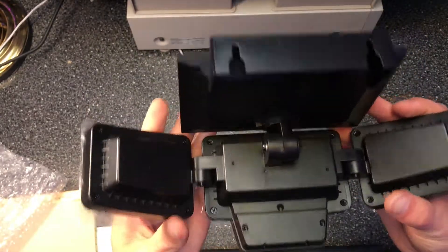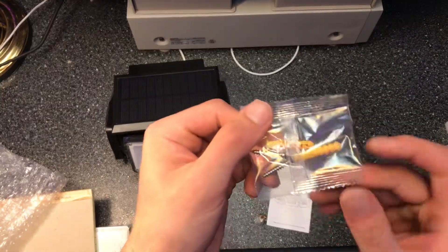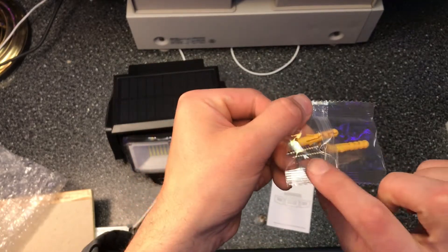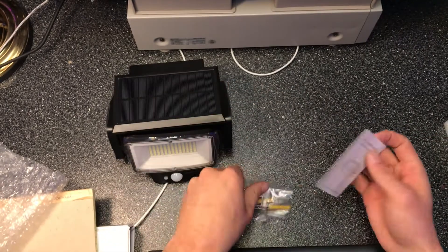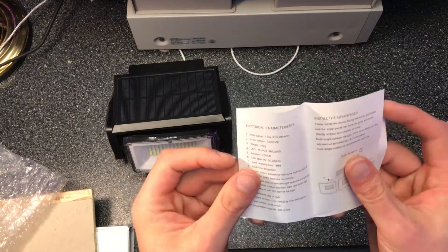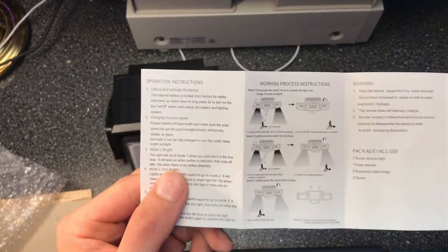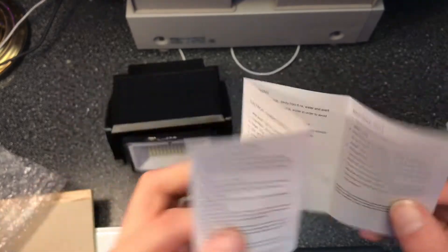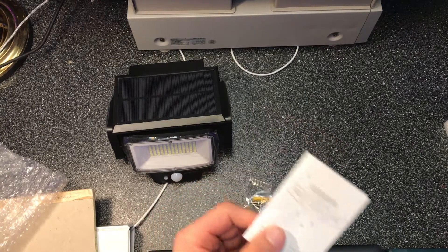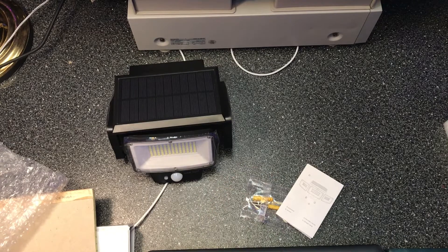There you have it — the other things that came with it: mounting screws and these yellow wall anchors. You put the anchors into the wall and then the screws after. There's also a small manual that shows you what it does and how to install it — very small print, but it probably gets the job done. Stay tuned for the full review and testing video, and we'll probably do a comparison as well. Just wanted to unbox it and show you what you get and how it's packed.